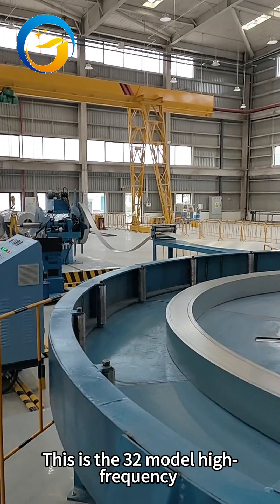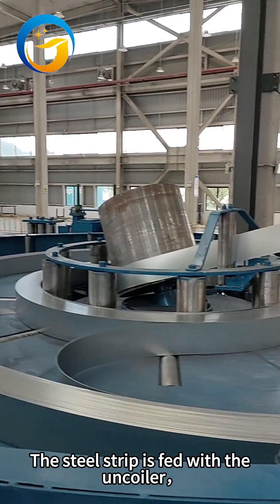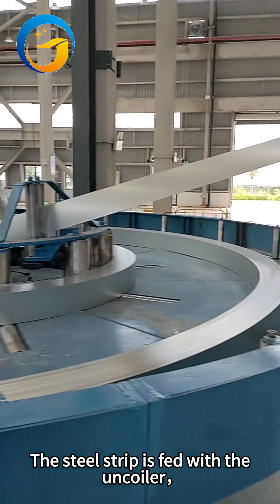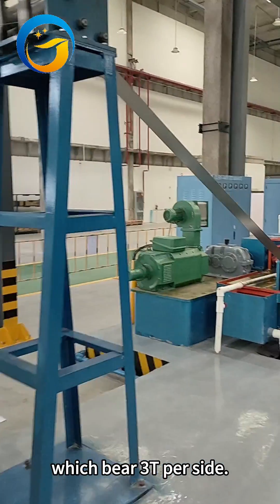This is the 30-to-model high-frequency welded pipe-making machine. The steel strip is fed with the uncoiler. This is a pneumatic double-sided uncoiler, which bears 3 tons per side.